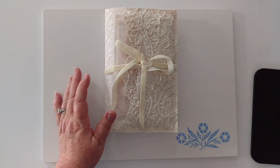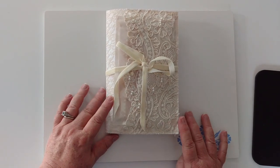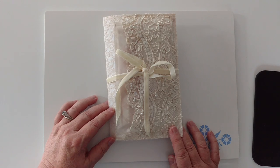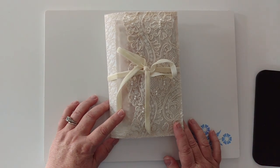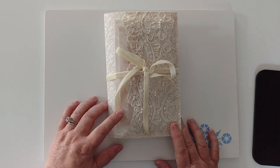Hi everyone, Jan Fursden here from Fursden House. What you were looking at earlier, and what I'm going to show you a video on, actually is — or was — a big mistake. It started life as a lace and fabric scrapbook, but I got a little carried away, and by the time I was through with the signatures, the book would have been about eight inches thick.